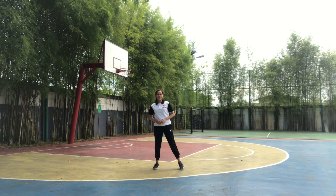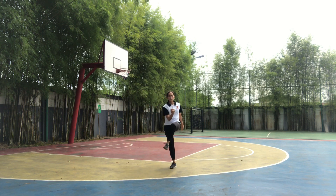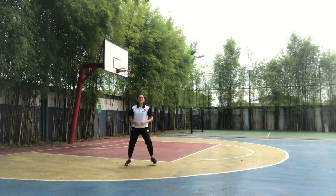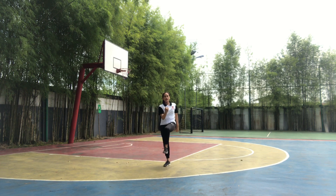The first move to the right. 1, 2, 3, 4, 5, 6, 7, 8.